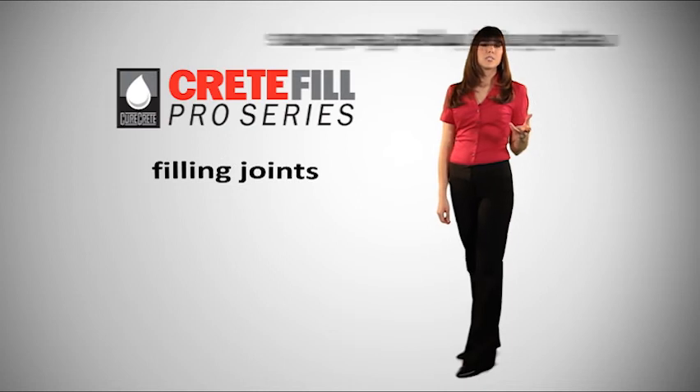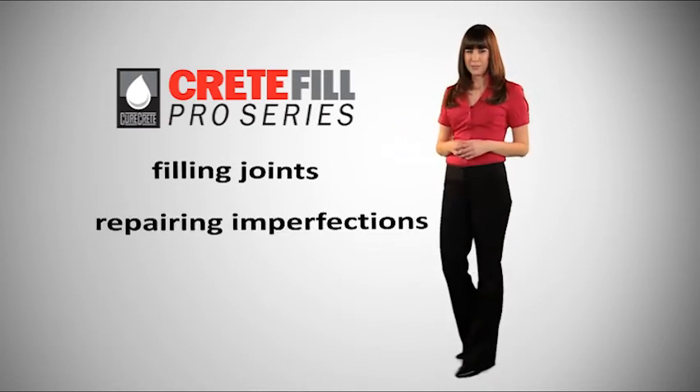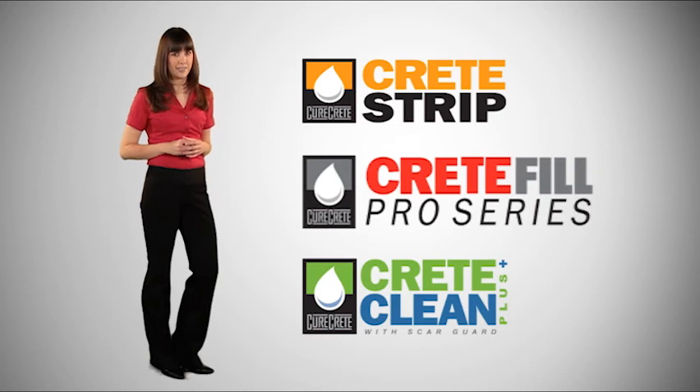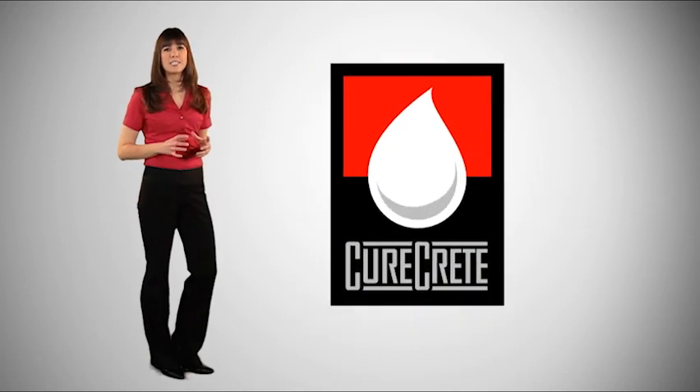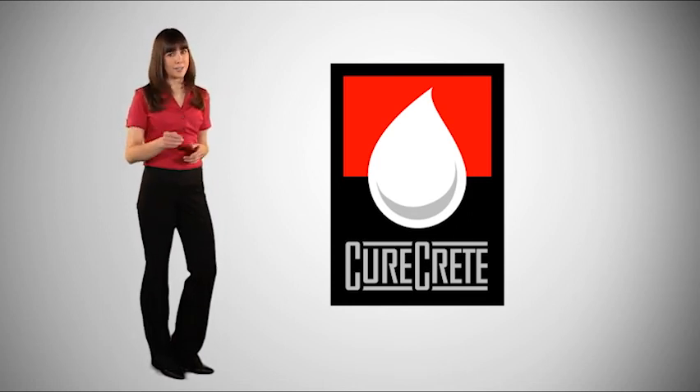Whether you're filling joints or repairing imperfections, the Crete Fill Pro Series has you covered. Whether your concrete needs require you to prepare, fill or repair, or clean and maintain, CureCrete Distribution has the industry's very best products and solutions. Let us see what we can do for you. Remember, at CureCrete Distribution, we've got you covered.